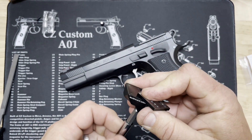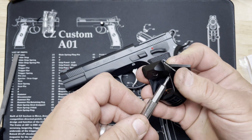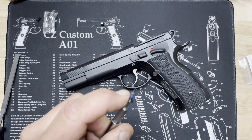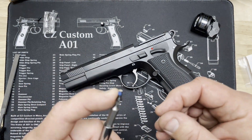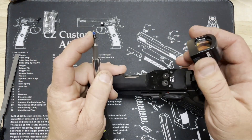These screws come from Holosun with their own thread locker — that'd be the blue stuff that's on the screw. It works pretty good. We'll make another video all about Loctite, but in the meantime let's go ahead and mount this because this one already has thread locker in the screws.